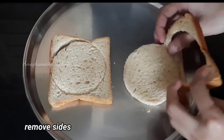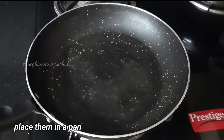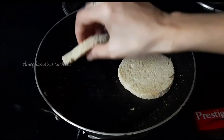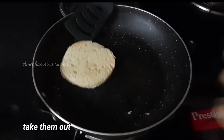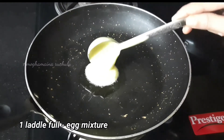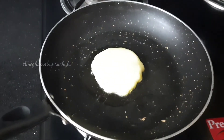You can remove the pieces from the sides and use the breadcrumbs. Place the bread slices in a pan on a medium flame for 30 seconds. Place the bread in a pan on a medium flame.